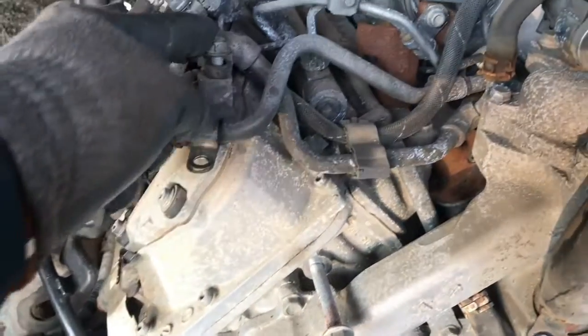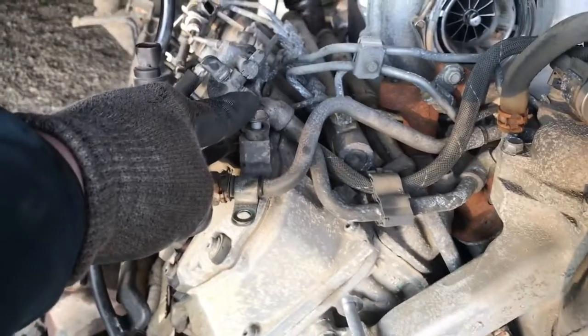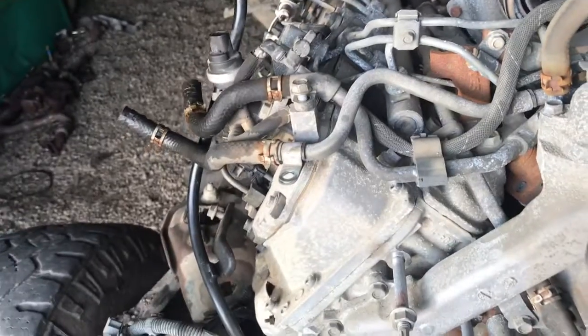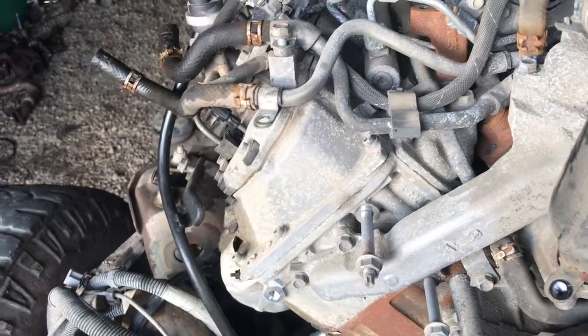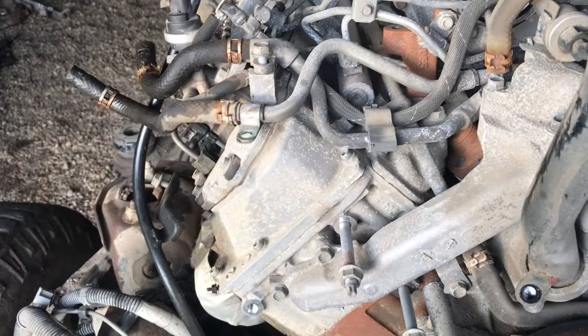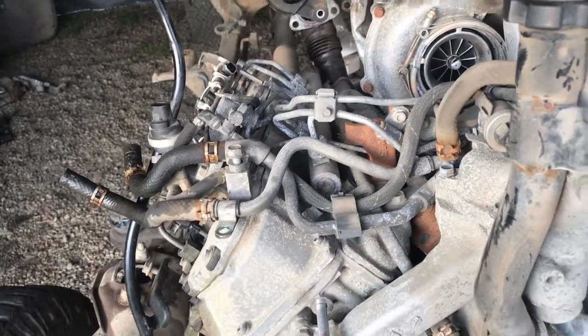I don't know what their brain fart stupid ideas are, but somebody's got lots of air in their head over at GM. Like driving their trucks, but boy — why couldn't they use the exact same bolt size? I have no clue. I don't think they do either.